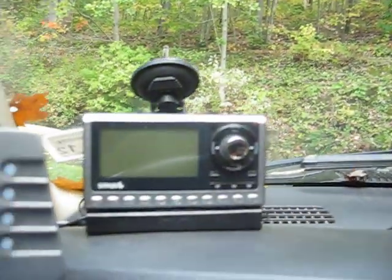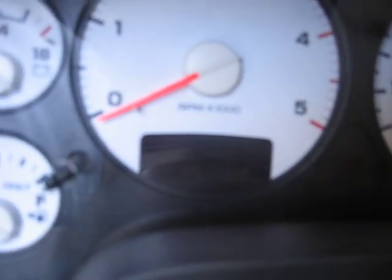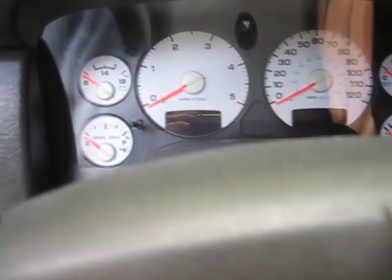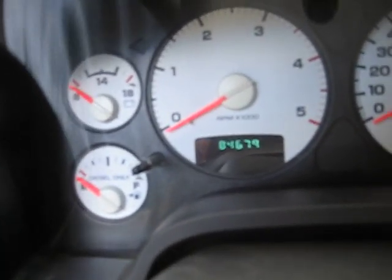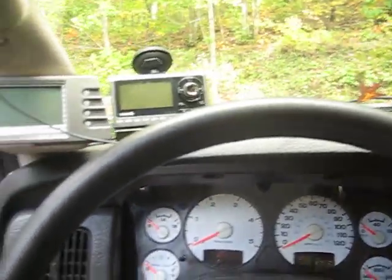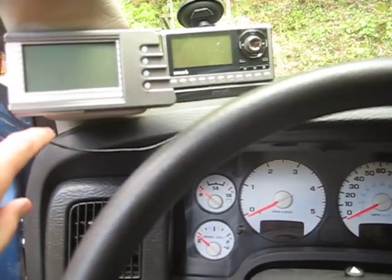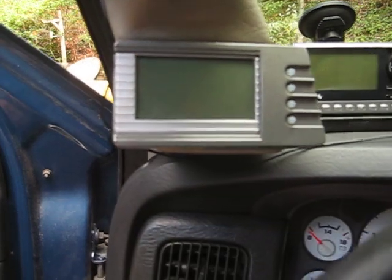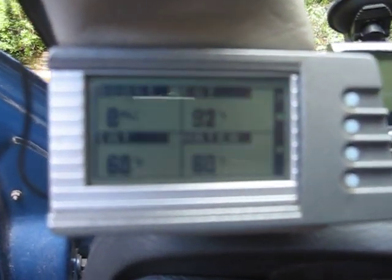I've got my GPS mounted in the ashtray there. The Agility brake controller works pretty well. I've got my Sirius radio up here. The truck has 84,679 miles on it right now — I bought it with 73,000 something. The wire there is my antenna for the Sirius.